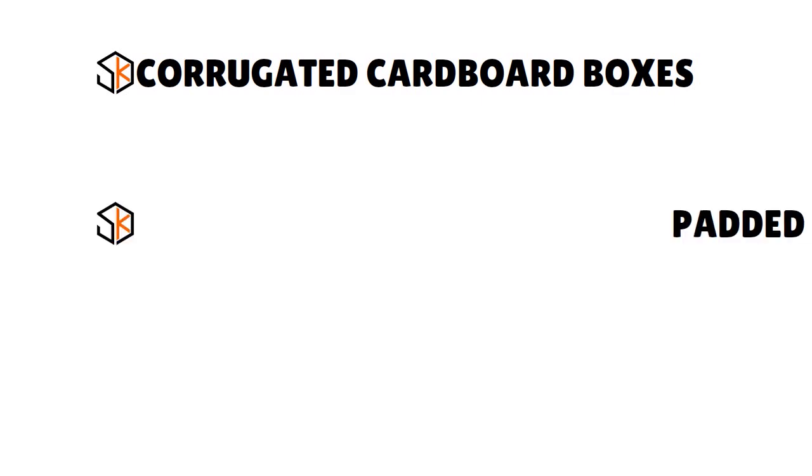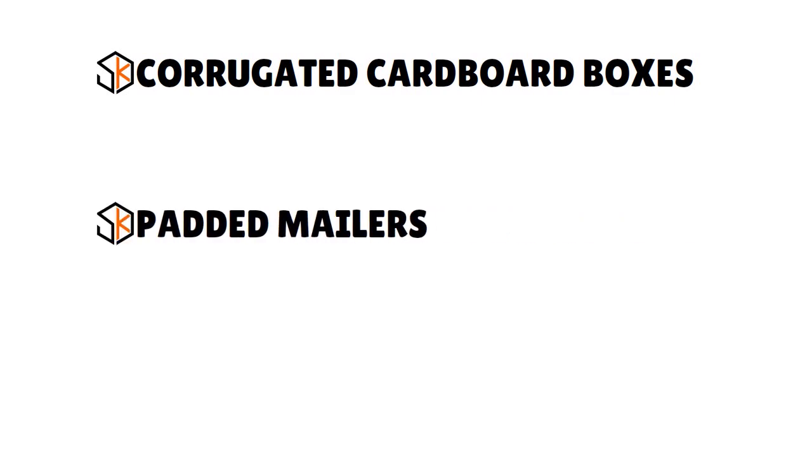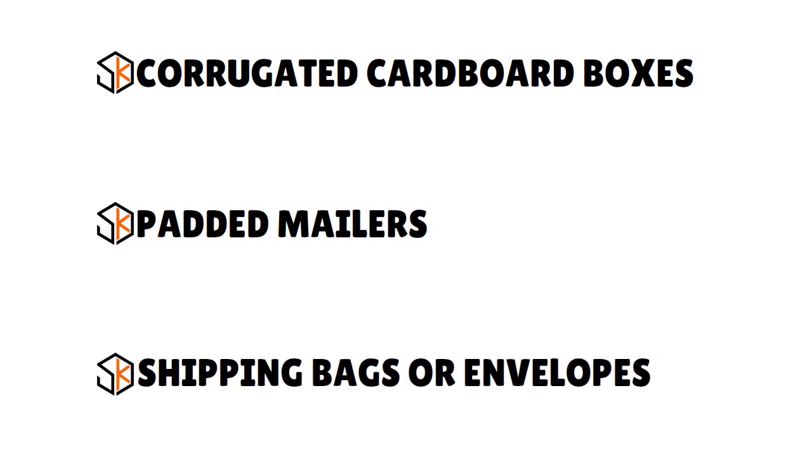Second, padded mailers are generally for small, flat, or delicate items — excellent for jewelry, handmade items, books, and electronics. They come with built-in padding which you can supplement with recycled paper or bubble wrap. Third, shipping bags or envelopes: a polyurethane bag or plastic envelope is strong and lightweight, also self-sealing, which can streamline packaging operations. Like mailers, they are best for smaller items.